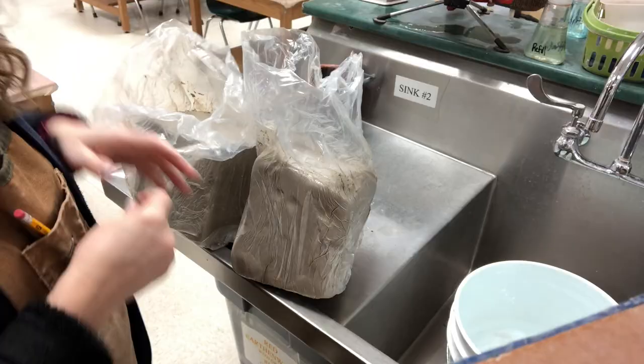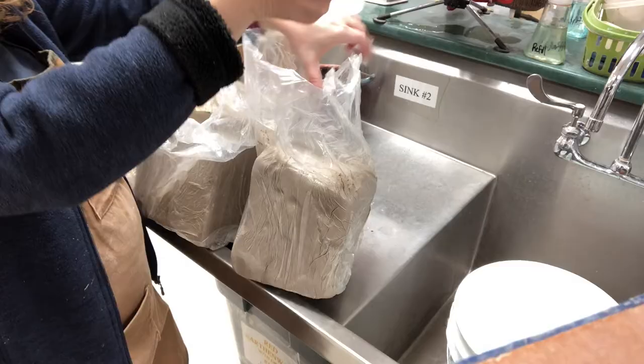For this method, I will just need a bucket that is big enough to submerge the clay in, a rubber band to seal up my bag, and some water.